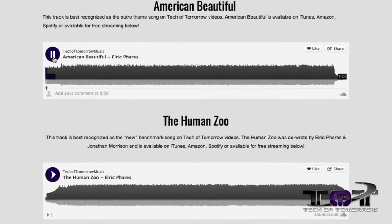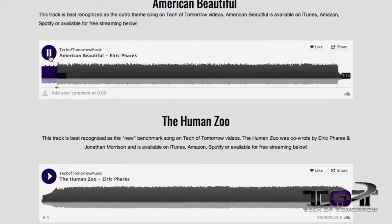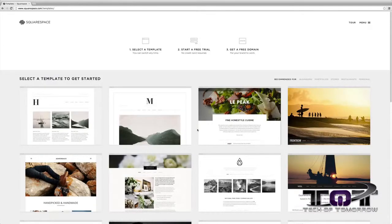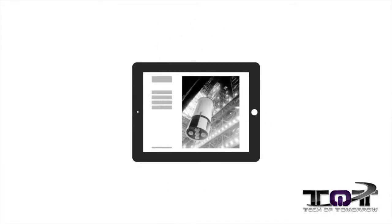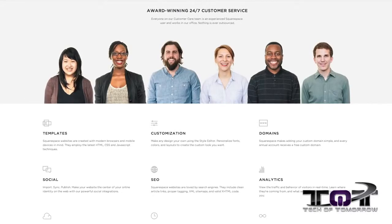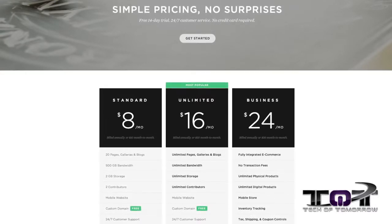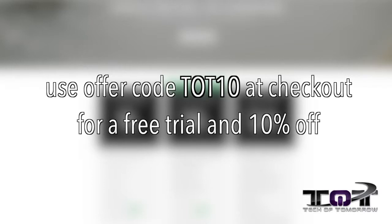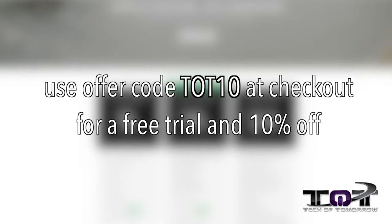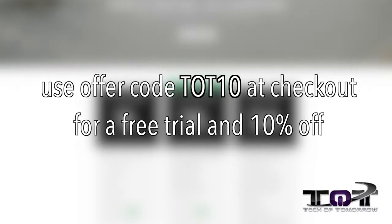That is The Human Zoo, written by myself and the Tech of Tomorrow crew. You can check that out at www.techoftomorrowmusic.com. We launched this site using Squarespace.com, which is probably the quickest and easiest way to set up your own website. Squarespace has 20 templates to choose from and is constantly improving their platform with new features and designs. Everything is optimized to look good on desktop, tablet, or smartphone. If you run into any issues, you can take advantage of their 24-hour-a-day, 7-day-a-week tech support. Pricing starts at just $8 a month with a free domain if you sign up for a year. Tech of Tomorrow fans can receive 10% off along with a free trial by using discount code TOT10 at checkout. The link is down below in the description.